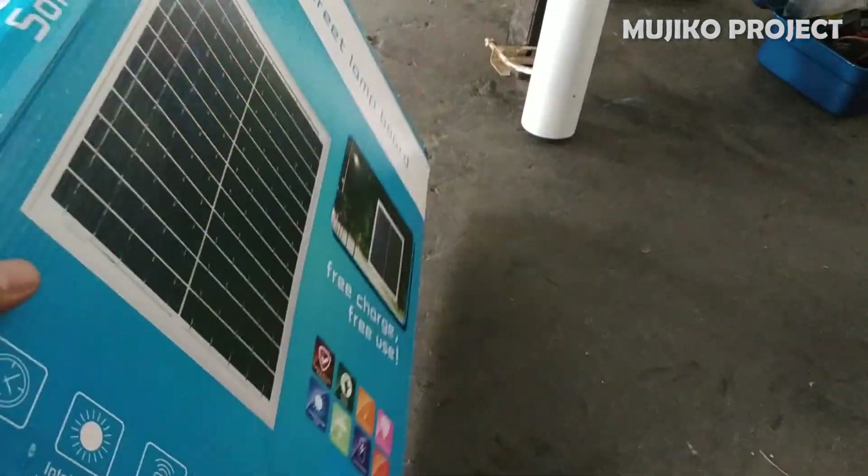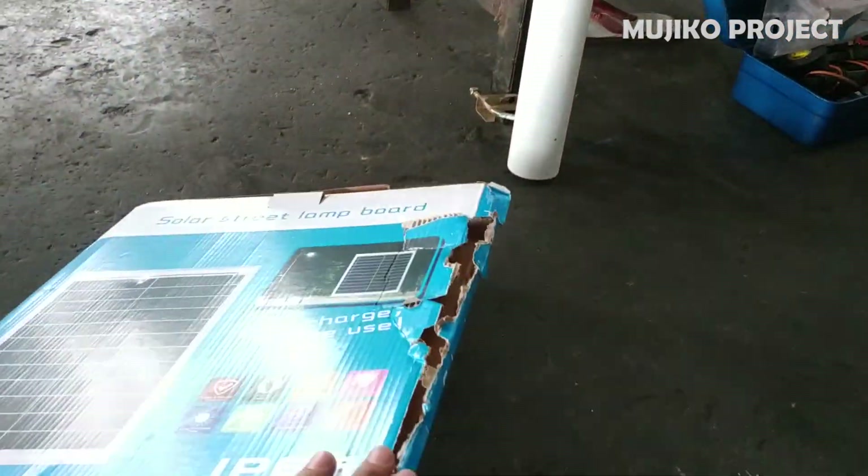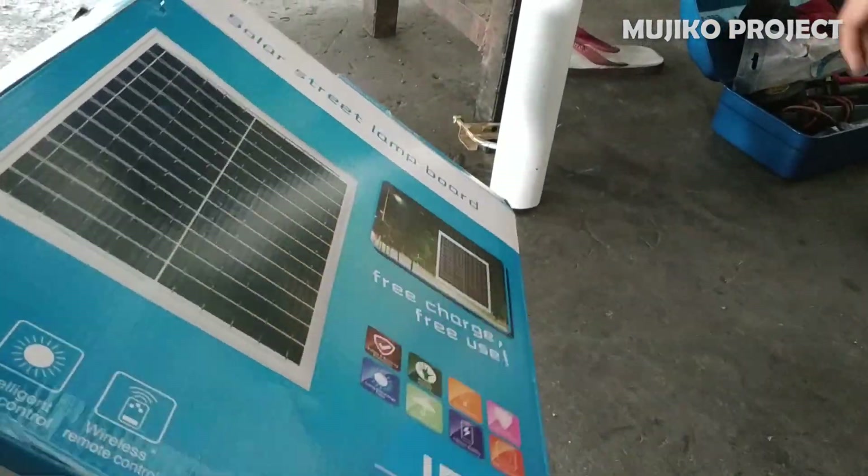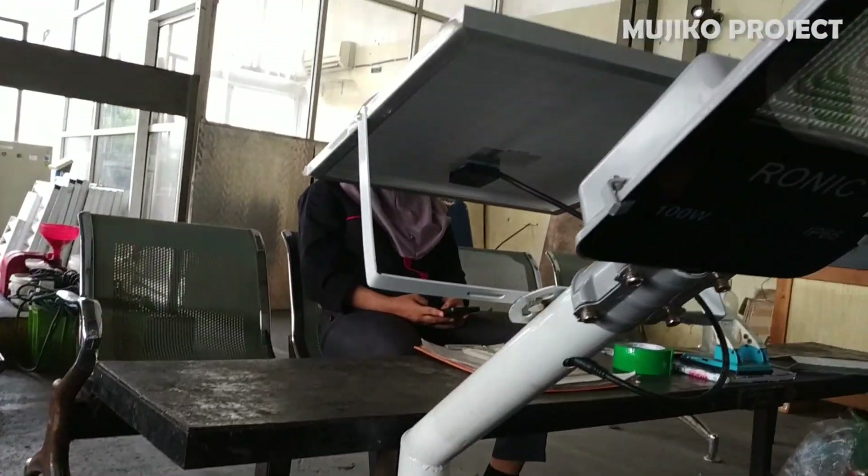That's my review of solar panel lights. The product purchase link is in the video description. That's all for this video — thank you for watching.